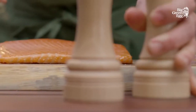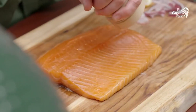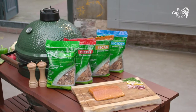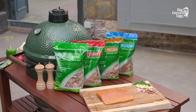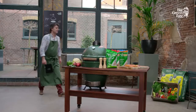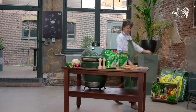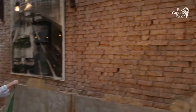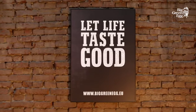A bit of salt and pepper and enjoy! The taste will be strongly influenced by the type of wood chips you use — some give a more intense flavor than others, and some types of wood are better suited to meat and others to fish. Have a look at our website biggreenegg.eu for delicious smoked dishes. Bon appétit!